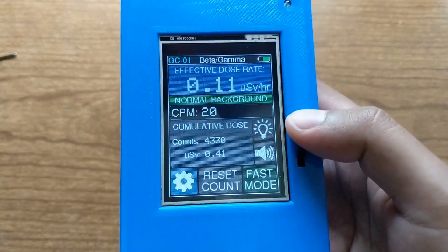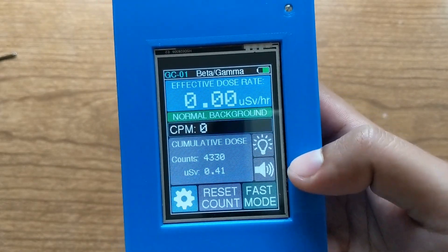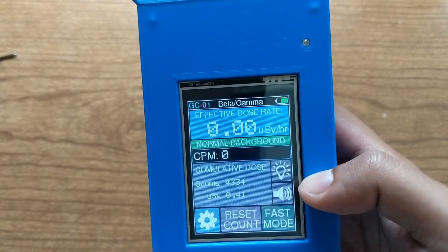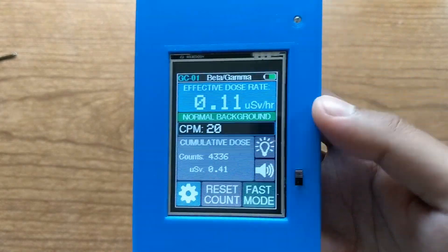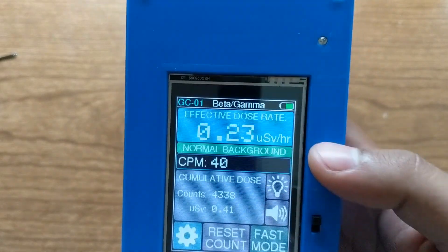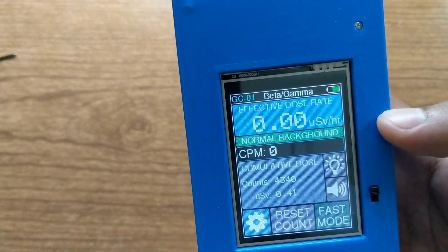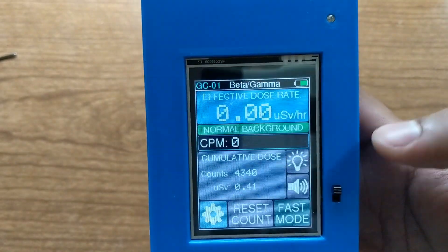That's about it for the overview. Features I could add would be Wi-Fi and data logging — I think it would be pretty cool to download data to a computer or phone app through Wi-Fi, because the ESP chip I'm using supports Wi-Fi natively, though I've never used it yet. Maybe that's something I could add if I keep working on this project.